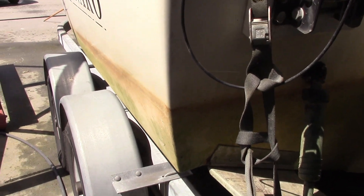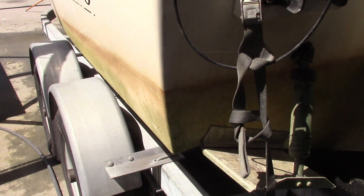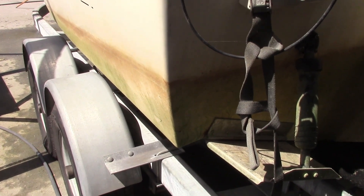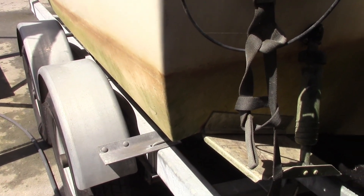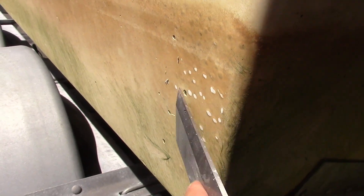The first step to repair is to pressure wash the bottom to clean it so we can see the blisters better. Now this boat has blisters different than I've seen before. They are very tiny and there are thousands of them. I am used to much larger, dime to a quarter size. If I put my chisel in here, you can see them much better.